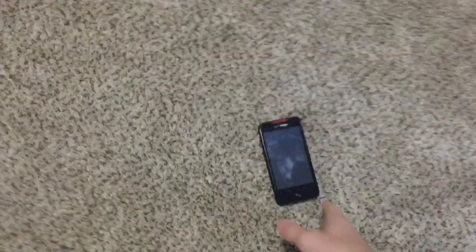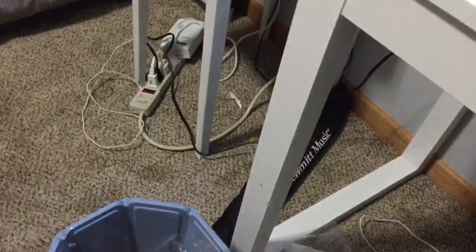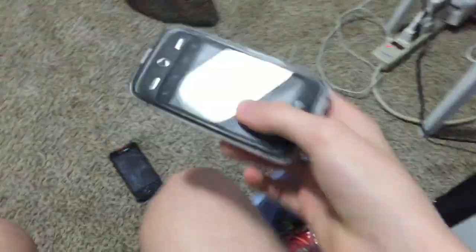So now we're going to check to see what happens when you drop another phone onto it. Three, two, one. Looks good.